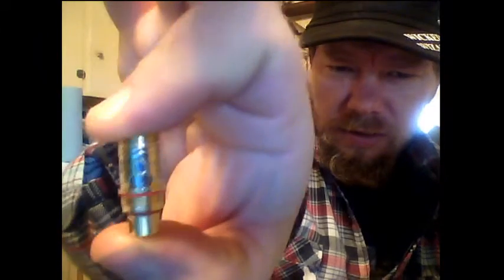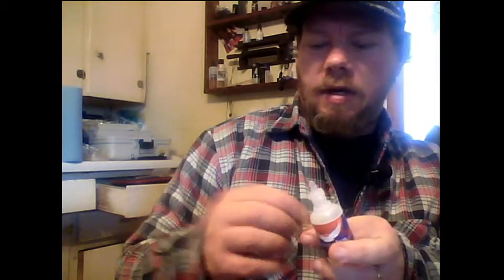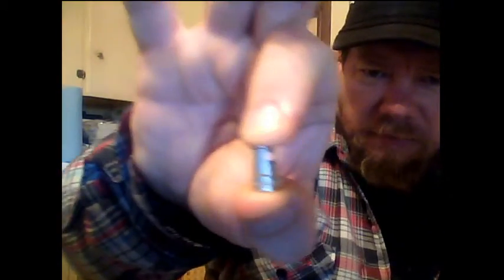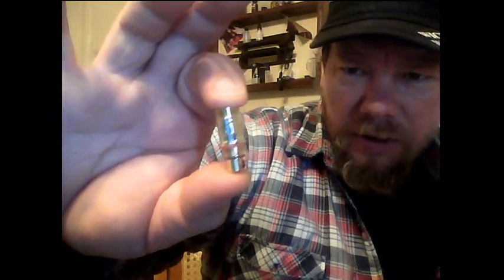How the hell are you supposed to prime this thing? If you look at the wick holes, they just go against the metal. I'm going to guess I can only rock this max-VG style. This is the one I took apart — those are some really nice big wick holes. And in the barrel I took out, there are two giant wick holes, but what's the point if your wick holes don't line up with the wick holes on the inside? It's just super restrictive.